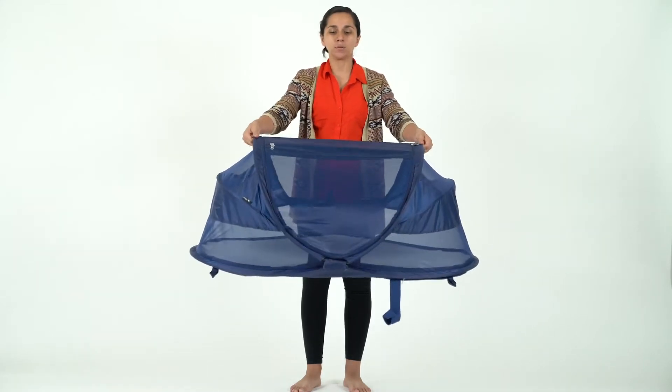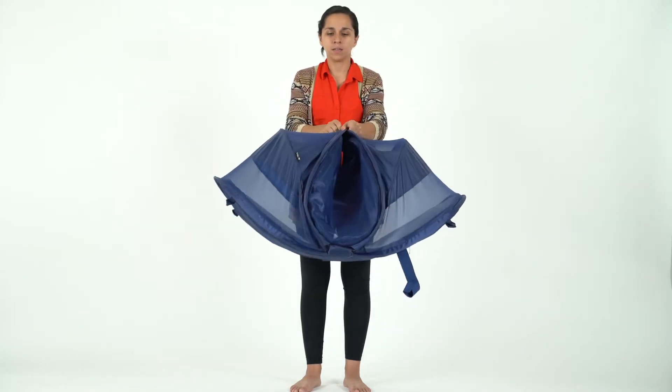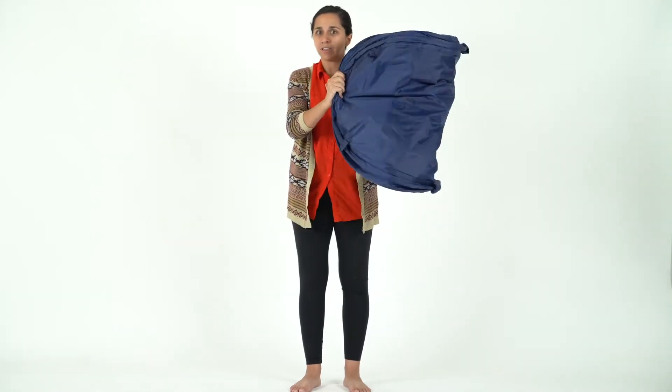So first step, I'm going to have you guys bring this out in front of you. And you're going to hold on to these two ends right here. Meet them in the middle, and one at a time, bring the outer edges in. So it's going to look like this.